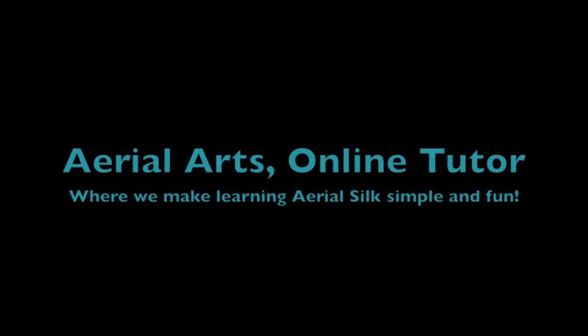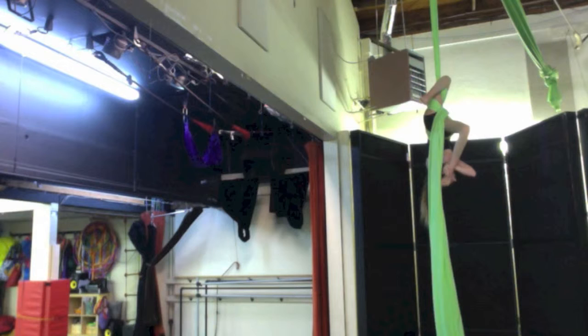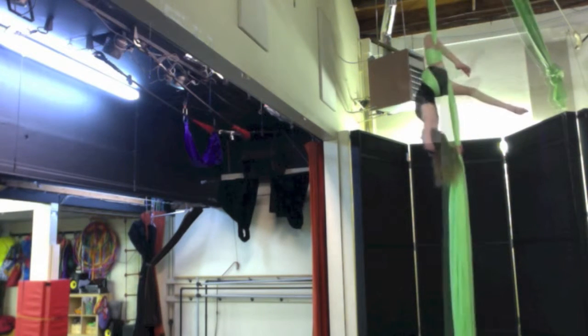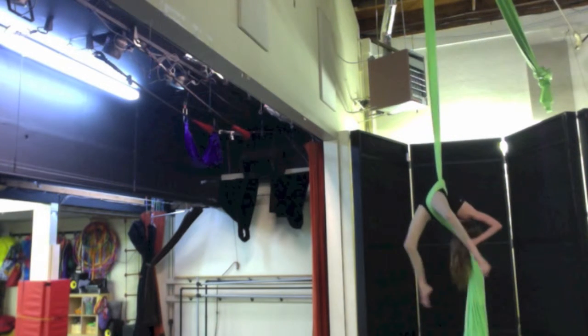Welcome to Soaring Over the City, where we make learning Aerial Silk fun! Here you will find video tutorials for all levels — beginner, intermediate, and even advanced. You will be able to learn drops, flexi poses, and more.